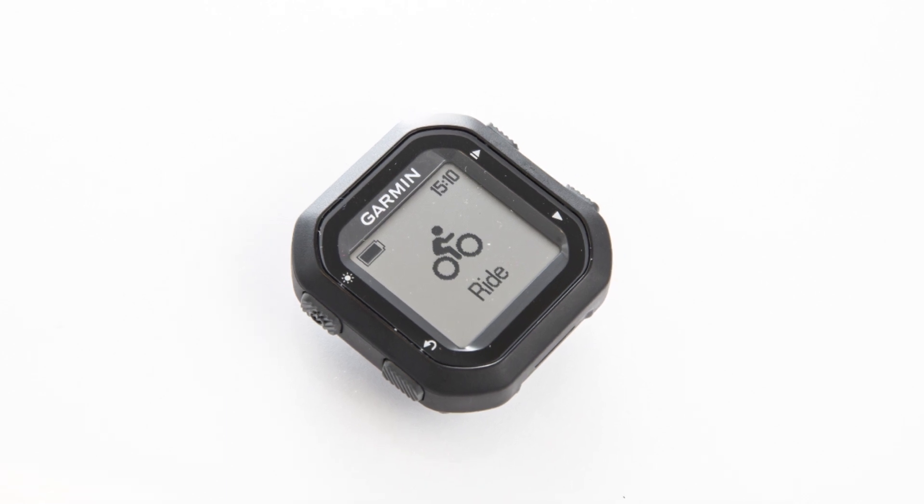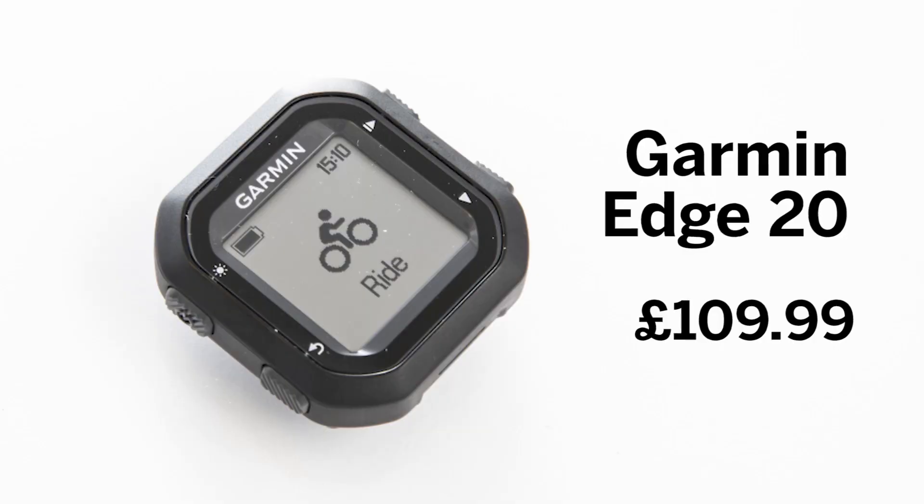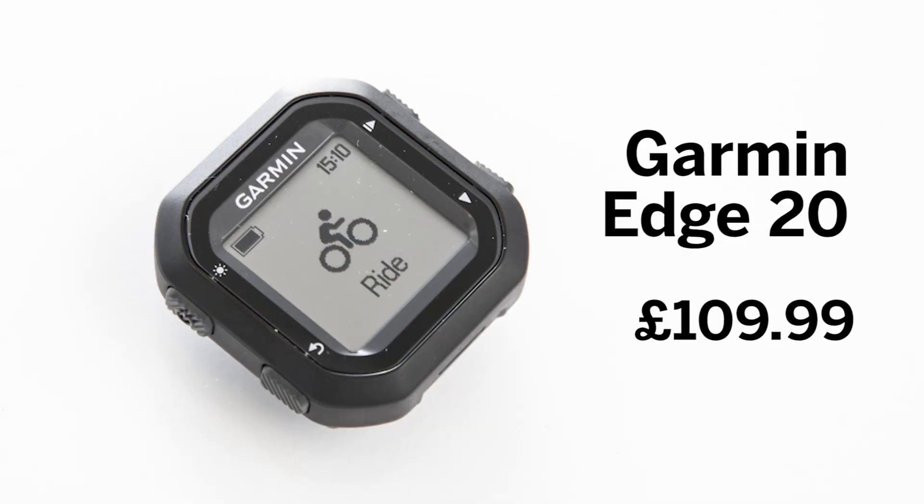Henry, do you have a Garmin for us? I do — this is the new Garmin Edge 20, which is the world's smallest and lightest GPS. If you're one of those riders who formerly used Strava on their iPhone and just drained the battery, this is probably the product for you. It's £109.